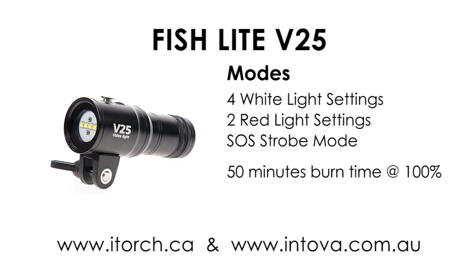The light has seven modes: four white, two red, and one SOS white strobe mode. The quoted burn time is 50 minutes at 100% output, but I'll show you some tests that go beyond this limit.